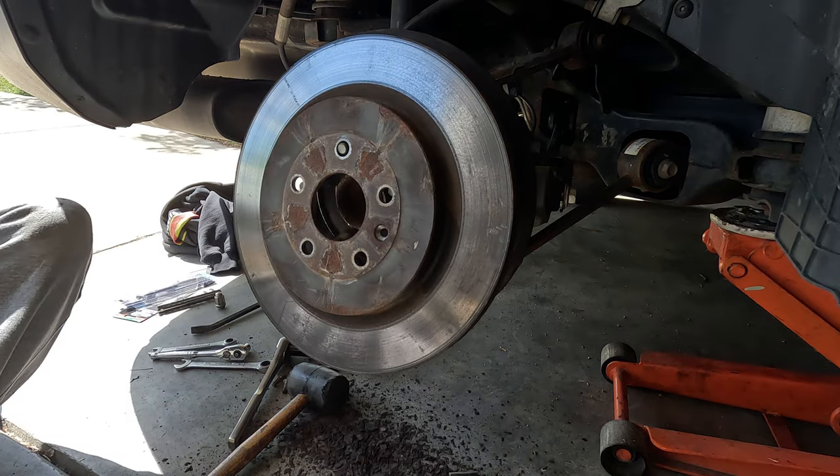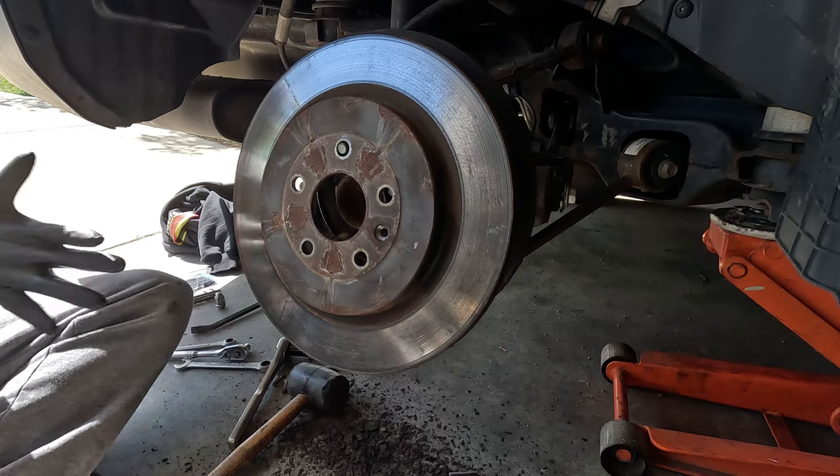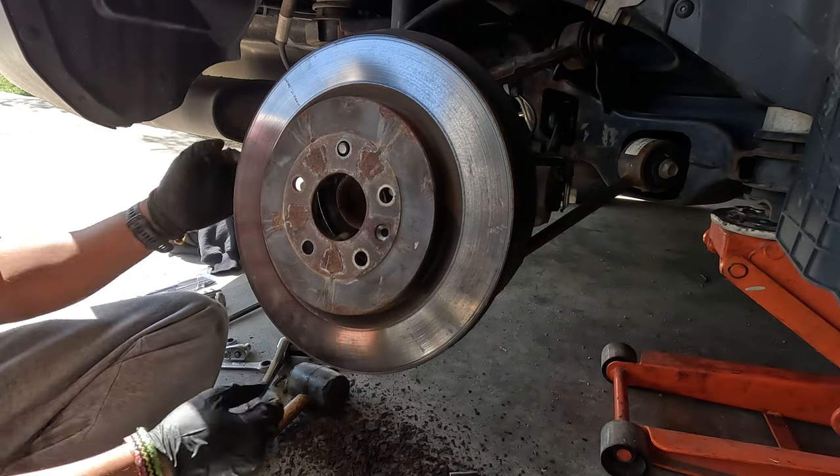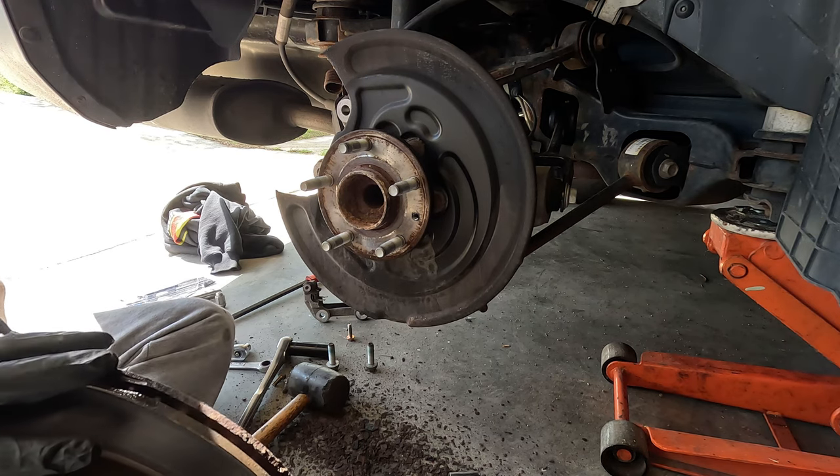Finally. Yeah, these were definitely the original ones and have not been removed since the car was in the factory. All right, let's clean this up and throw the new one on.